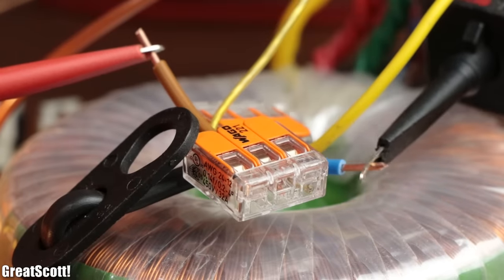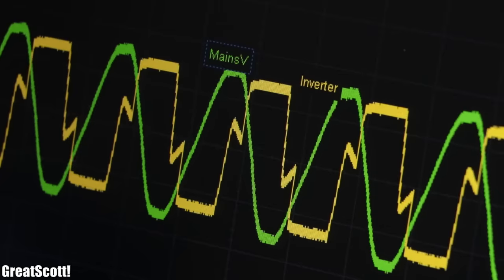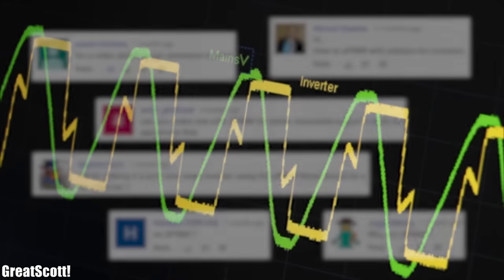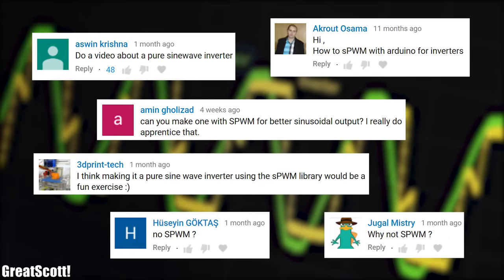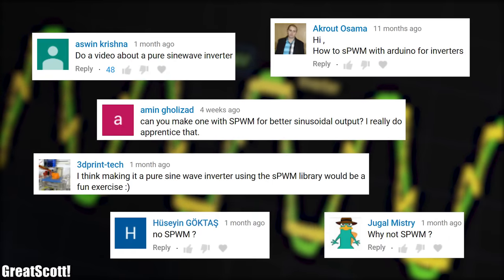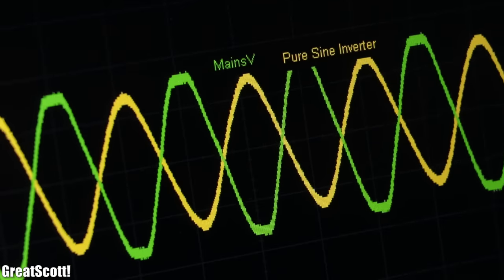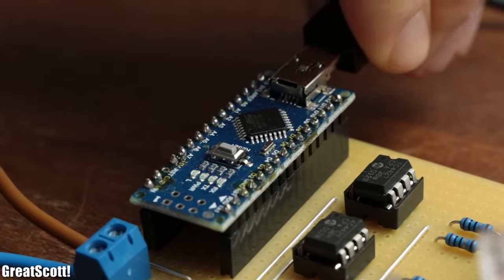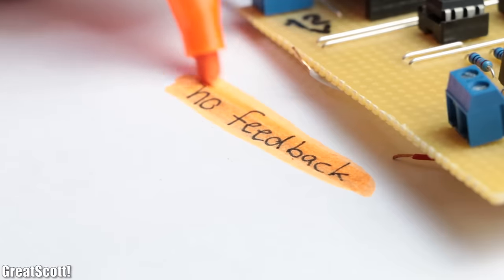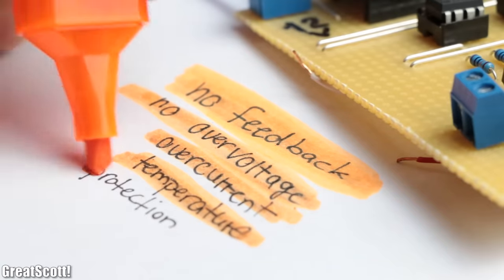The only problem is that the stepped up voltage at the transformer output still looks nothing like the sinusoidal mains AC voltage we are familiar with. That is why many viewers asked me whether I could showcase a technique called SPWM to create a pure sine wave inverter. Of course such a modification is possible, but it does not change the fact that my circuit features no feedback system as well as a couple of other important safety features.